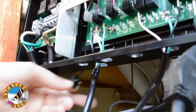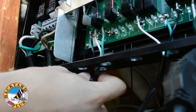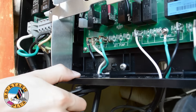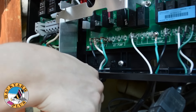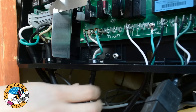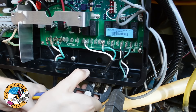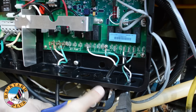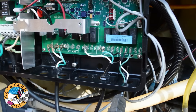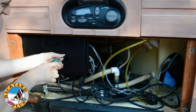Now we can start putting the strain relief clamps back on the cords of each of the electrical components. Place the strain relief clamp around a cord and then squeeze the clamp together with a pair of channel lock pliers. Then push the clamp back up into the opening of the bottom of the control box and release. Do this for each of the components. Now we can put the lid back on the control box and secure it with the two Phillips head screws that held it on originally.